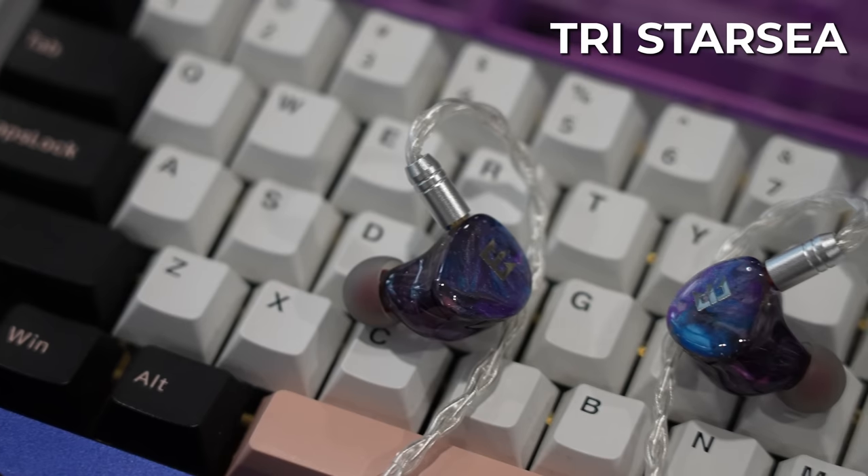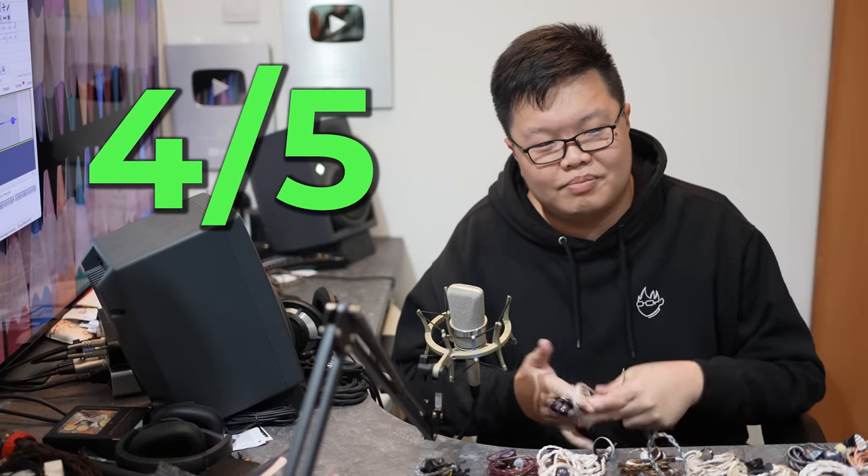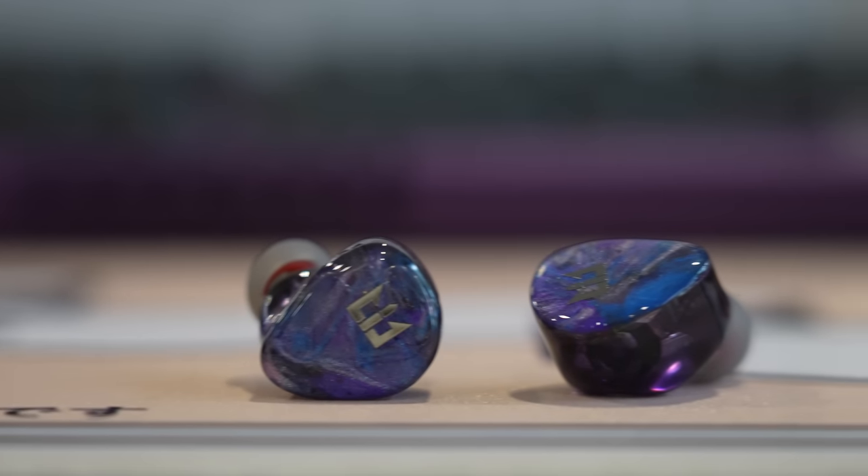Next is the Tri Star C with default settings. Four out of five — I'm not totally in love with it, it's all right. How much is the Star C? It's $130, which is fairly reasonable but very competitive nowadays — $130 for this is still kind of overpriced. That's the IEM market for you.